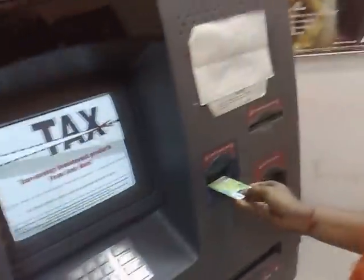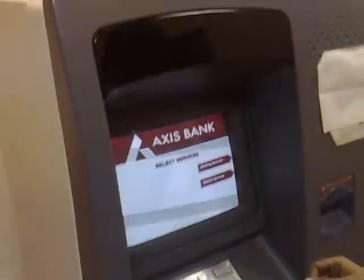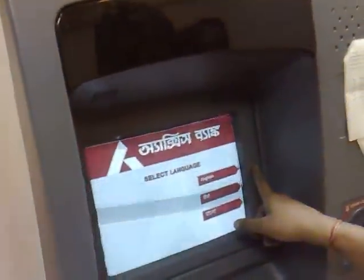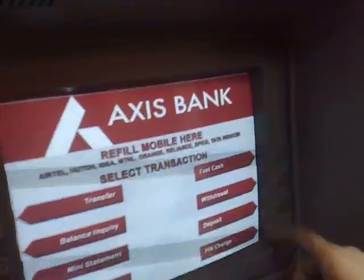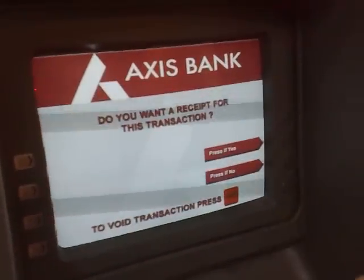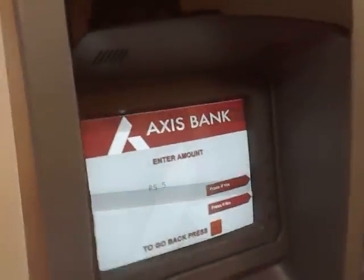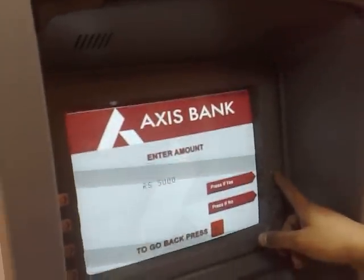This is how you can basically use the ATM. You put the card inside, then it will prompt for the services. You choose the English service, and then you can put your pin number — which I am not showing to people. Then you have these many options. If you want to withdraw money, just click on withdrawal and put the amount that you need. He requires 5000 rupees — pressing yes.